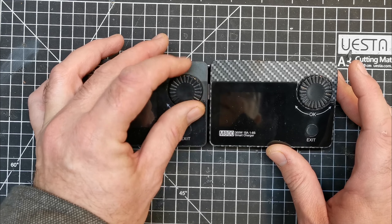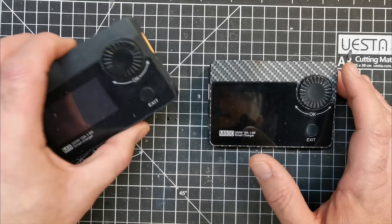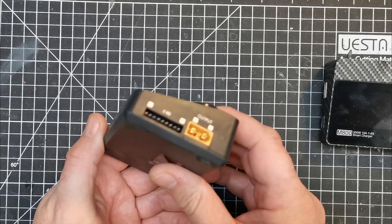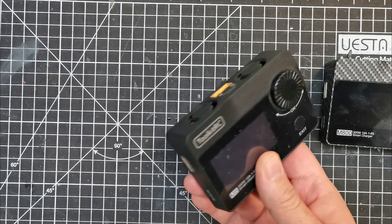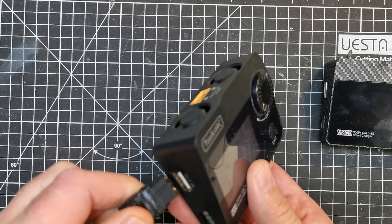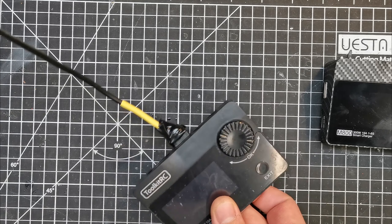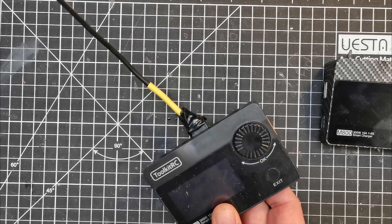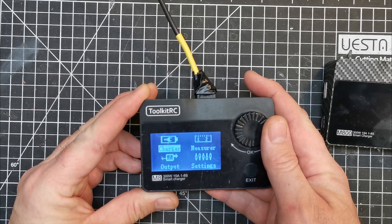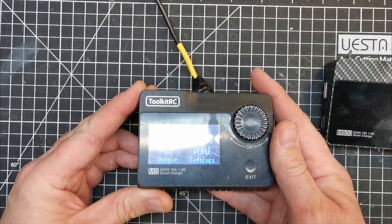This one seems to have a much nicer scroll wheel than the M800 ever did — the M800 would skip clicks, whereas this one is nice and chunky. I thought the M800 hadn't lasted me too long, but the other day when I was comparing them I noticed I'd actually bent a pin in the balance port, which was the thing causing my issues the whole time. So apologies to Toolkit RC — the charger actually works perfectly.